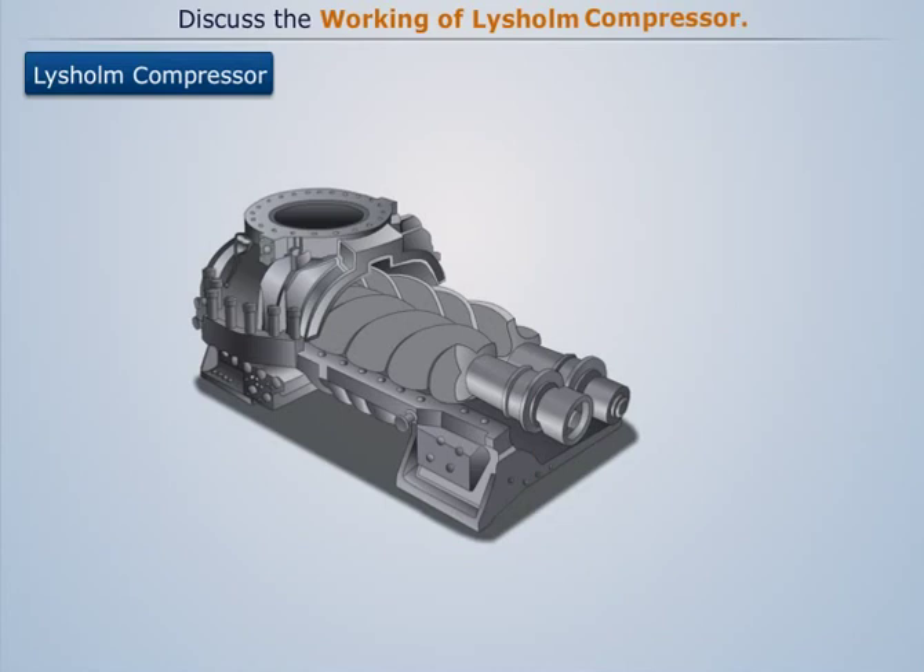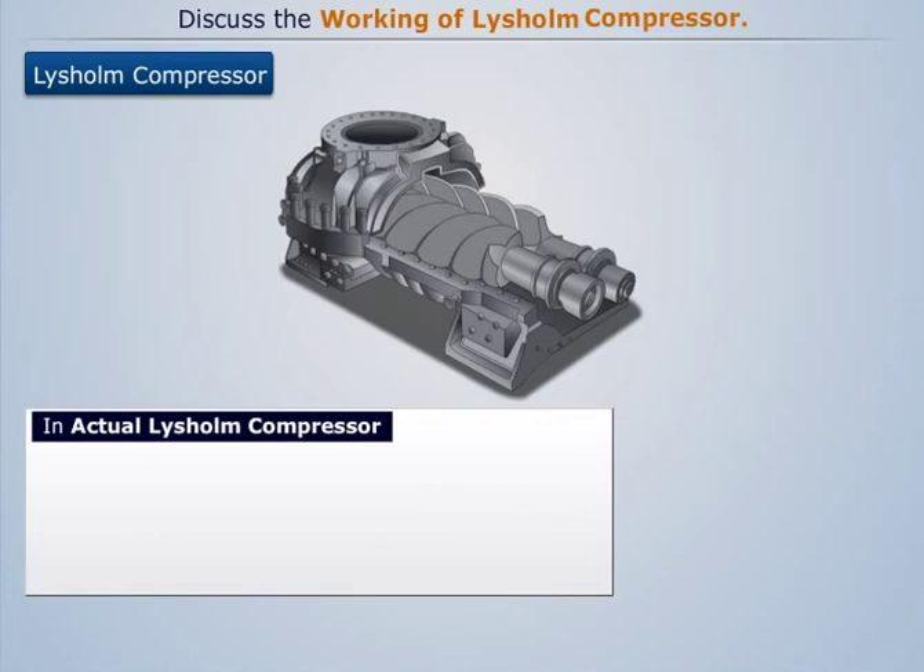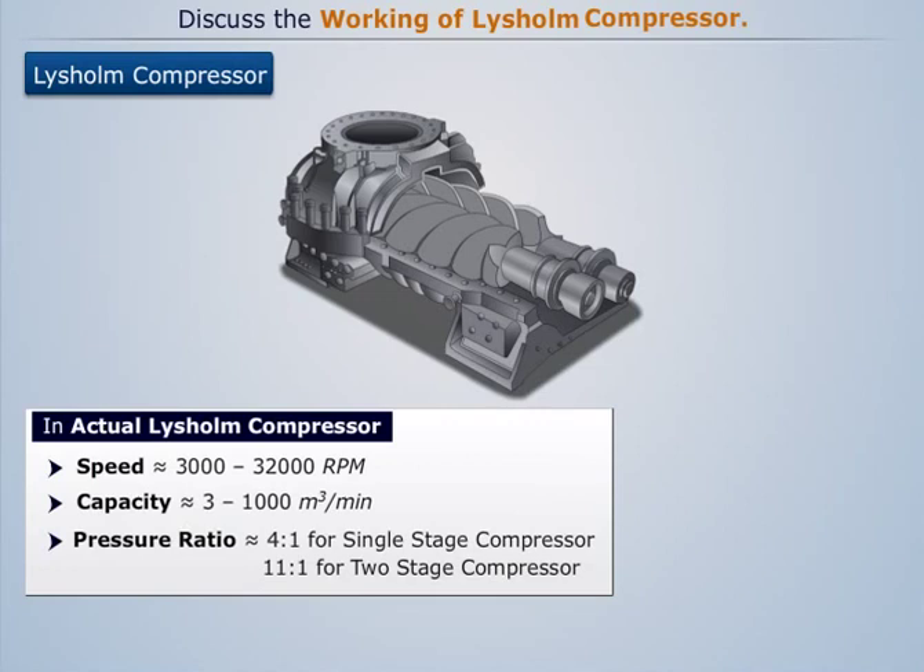Actual Lysholm compressors are very high-speed compressors with speeds ranging from 3000 RPM to 32,000 RPM according to size. The capacity ranges from 3 cubic meters per minute to 1000 cubic meters per minute. The pressure ratio achieved in a single-stage Lysholm compressor is around 4:1, whereas it increases to around 11:1 for a two-stage Lysholm compressor.